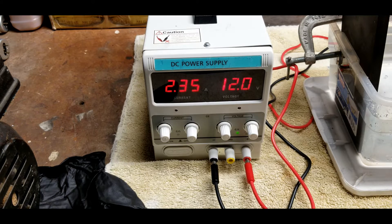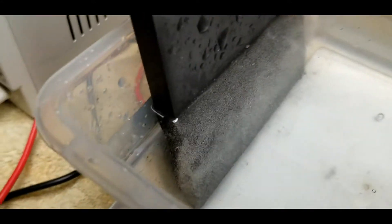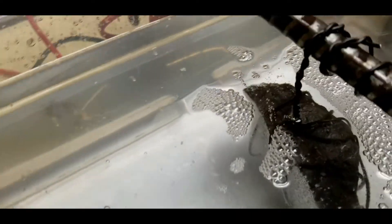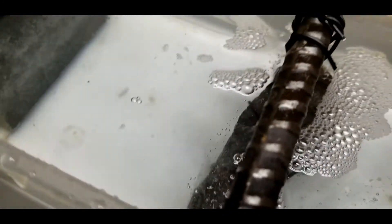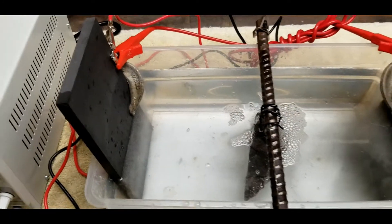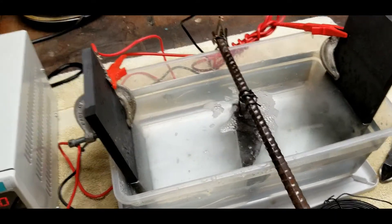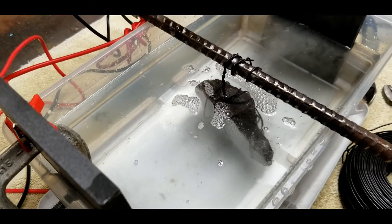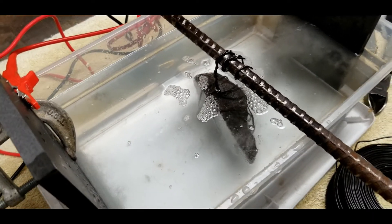We're at about 2.3 amps. With the process started, you can see bubbles forming on each face of the graphite plate and on both sides of the meteorite — the process is starting. This is not a fast process; it takes several days, maybe several weeks, depending on how rusty the piece is. This isn't that rusty, so I suspect it may be less than a week. We've just got to let it cook.